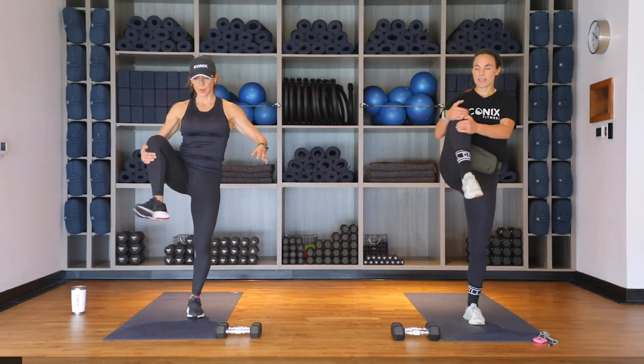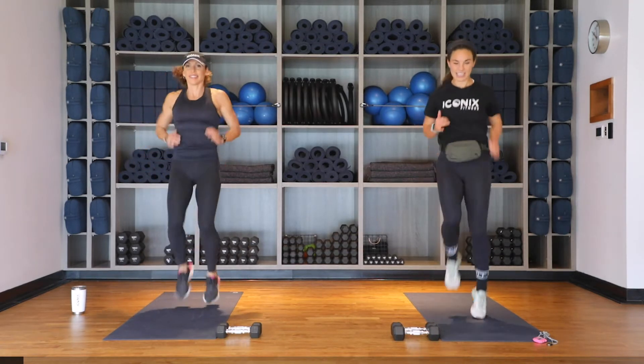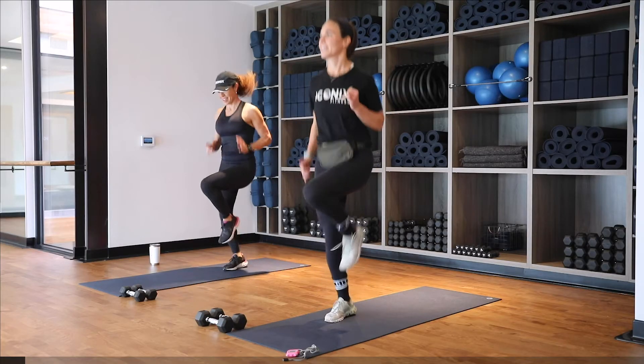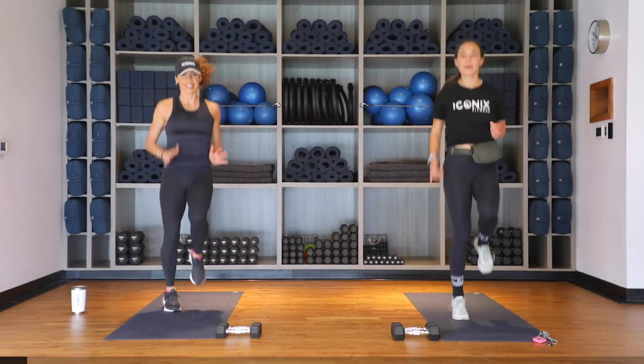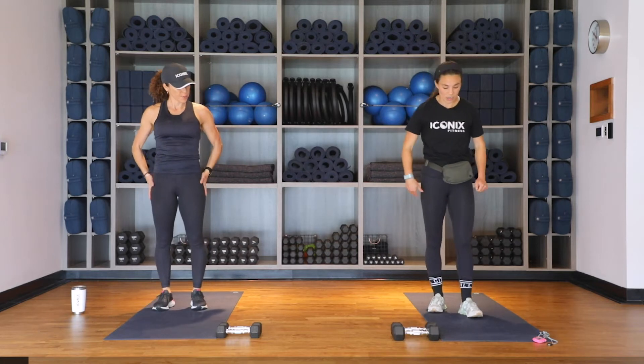We're going to bring it into a walking high knee — bring that knee up into your chest, give it a little hug and switch. Maybe roll the ankle out at the top and switch. Nice and easy here, we'll get a couple more on each side. Speed it up — driving those knees up towards your chest, pumping those arms. Get them up, and then slow it down.